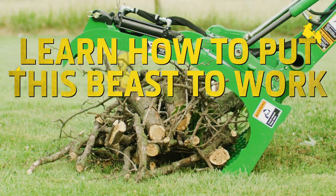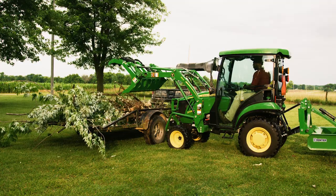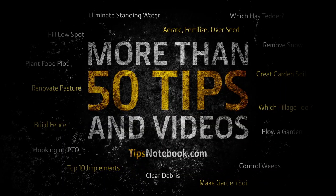Learn how to put this beast to work on your property and more at tipsnotebook.com. Tips Notebook, your tuition-free college of how to do it knowledge.